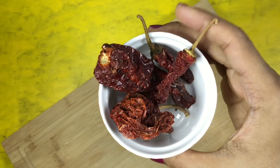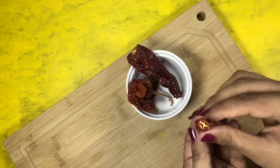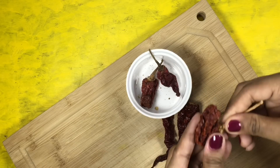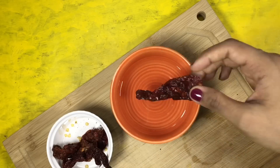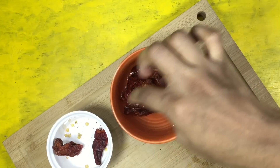4-5 dried Kashmiri red chillies. I'm going to begin by discarding the dried stems of these chillies. I have a bowl in which I have some hot water. I'm going to soak these chillies in here for at least 2 hours.